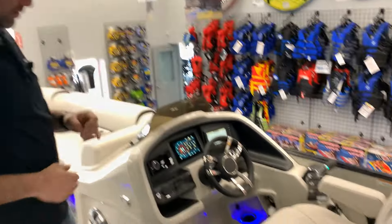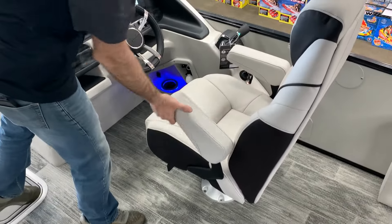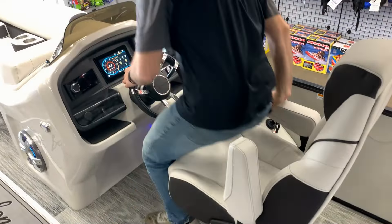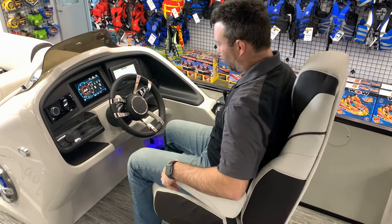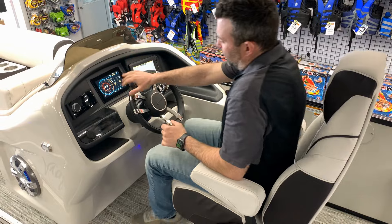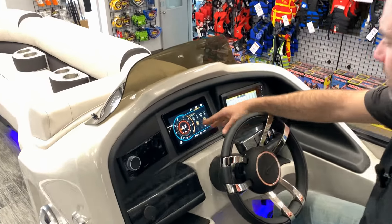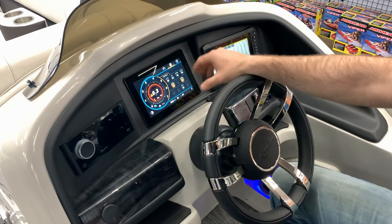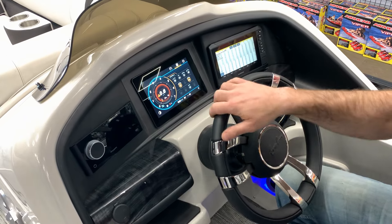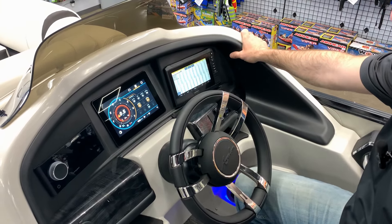At the main helm we've got side-by-side seating. The armrest swivels, slides, and reclines with a nice little lever on the side. We've also got a nice Fusion stereo, a digital dash to control all your accessories and switch them on and off, your speed and engine controls, and a Garmin fish finder on the side as well.